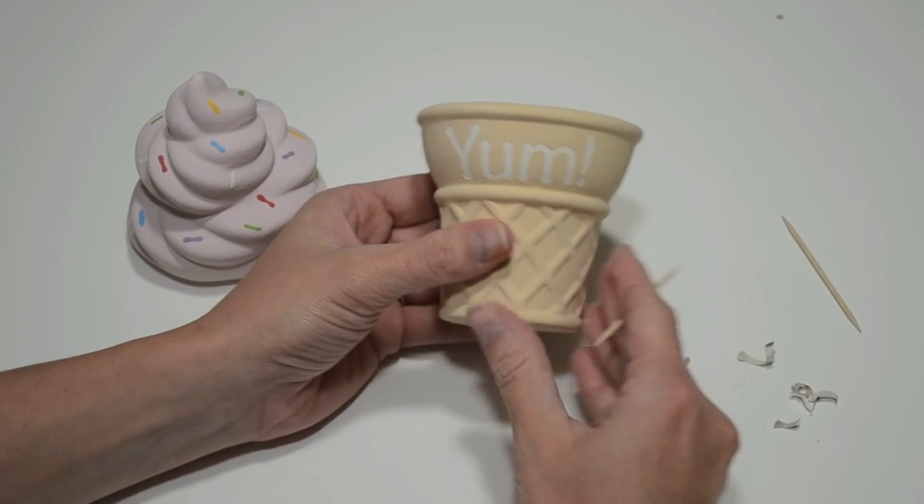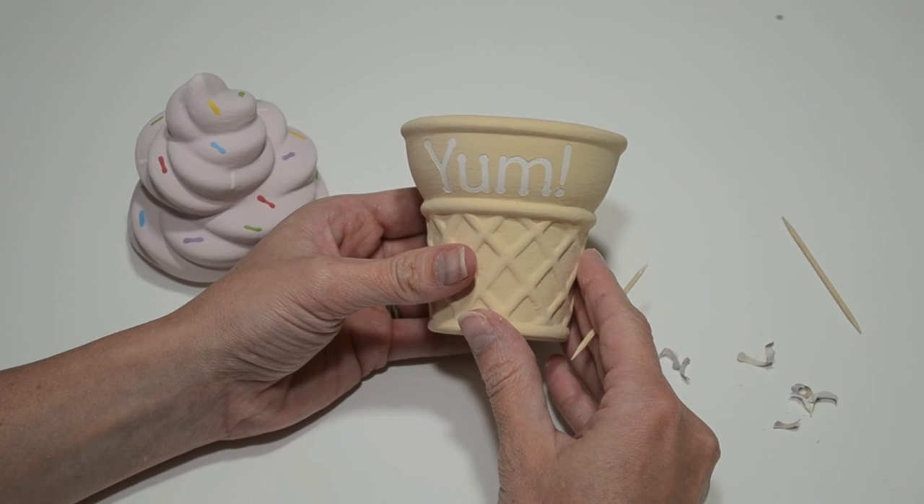I'm all done, and the piece is ready to be glazed and fired. Alright, here's the finished product. This piece looks great on a dresser or shelf, and because it's a box, you can put things like hair ties and jewelry inside.